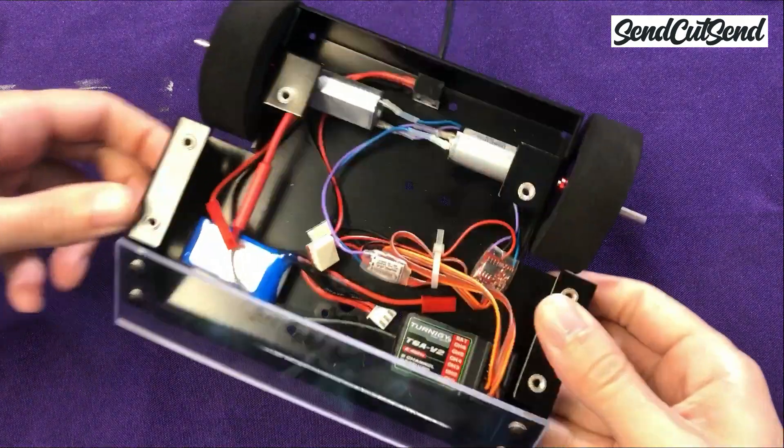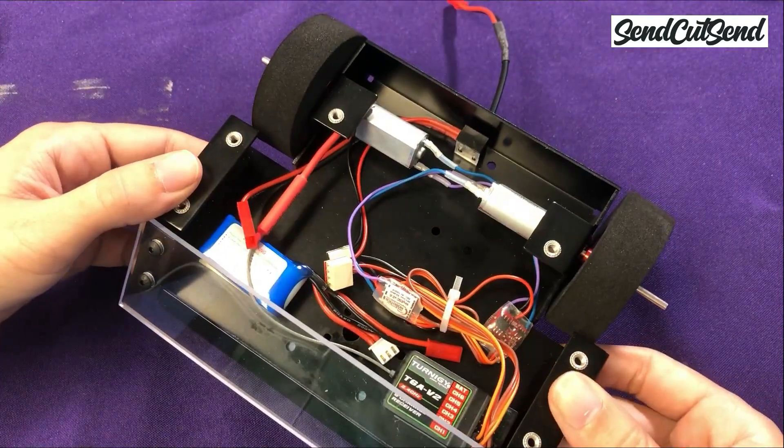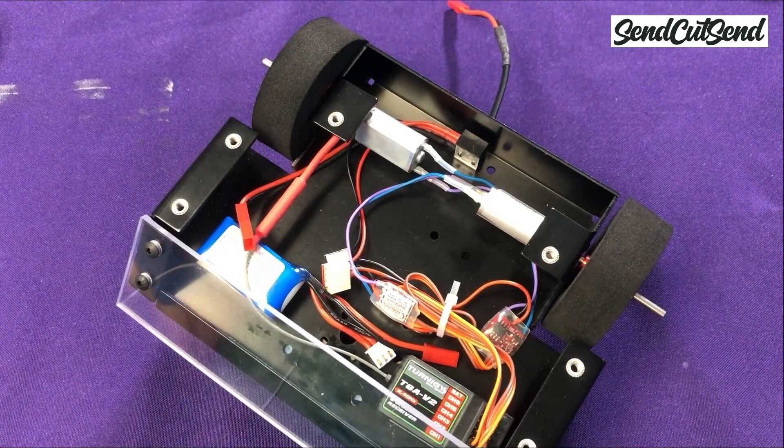Since we're going to be doing some functional testing today, make sure to prop your robot up on something so that the wheels are not touching the table. If for some reason your wheels start spinning unexpectedly once you turn the robot on, the robot won't drive itself off the table or into yourself or another person. This is standard practice across all the weight classes.